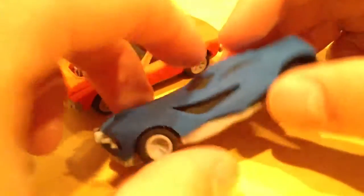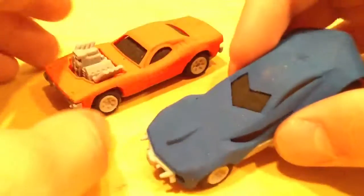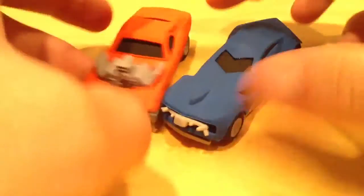So they're called puzzle erasers. You can take them apart and stuff. I guess you can interchange some of the parts.